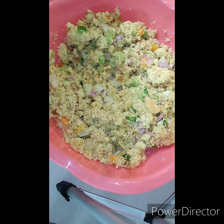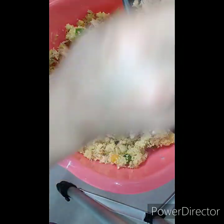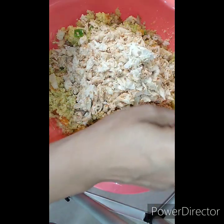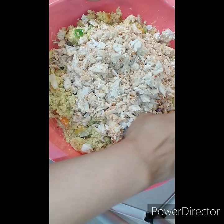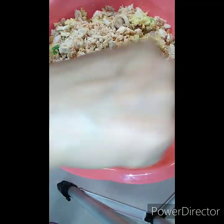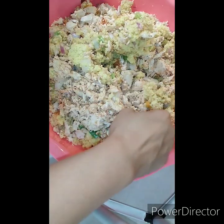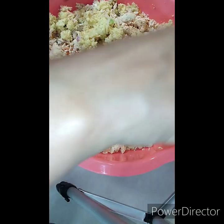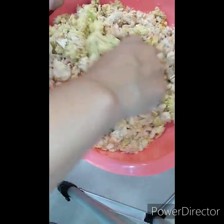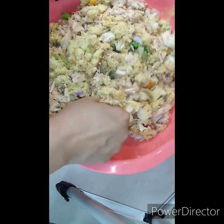Now with our chicken. Also when you're doing your cornbread, you can use your fork to break it up, but before you start this process make sure you go in with your hands and make sure it's broken up how you would like it.